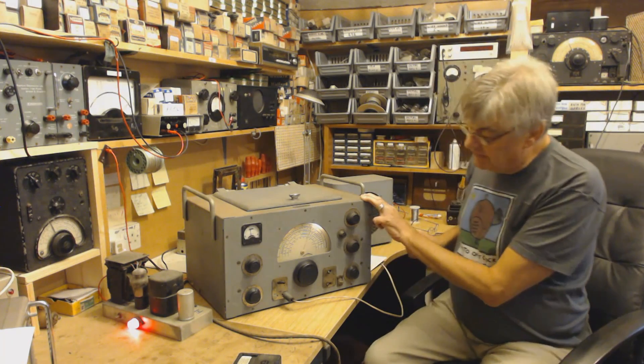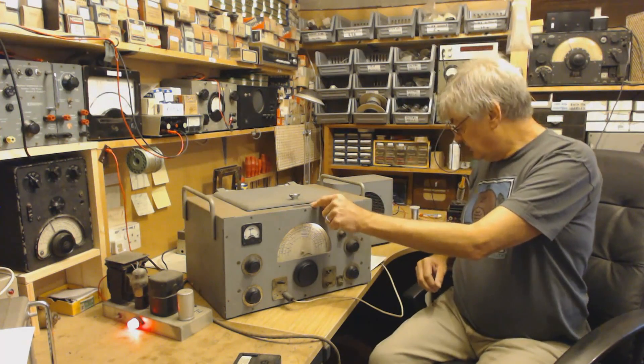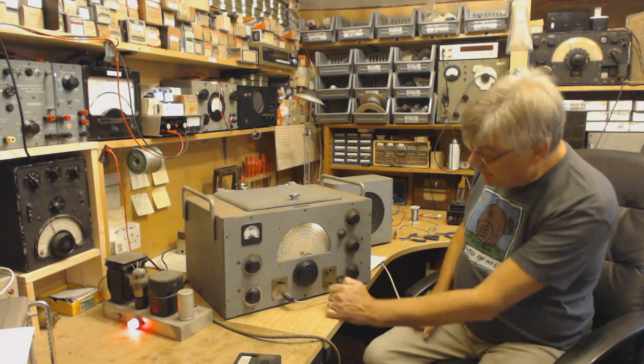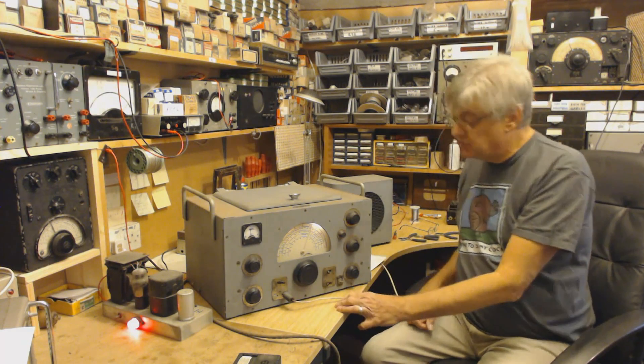I don't know whether it's the 358X. I've only just been reading up about this. I only got this the other day. It says here B34 receiver. It covers, I think, 40kHz to 30 or 31 or 32 megs. I'm not quite sure.